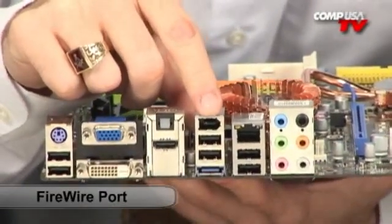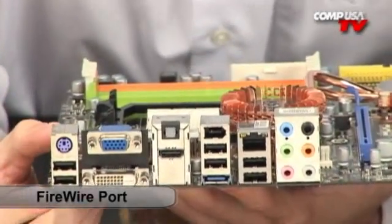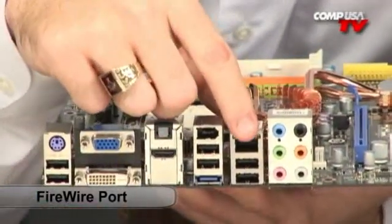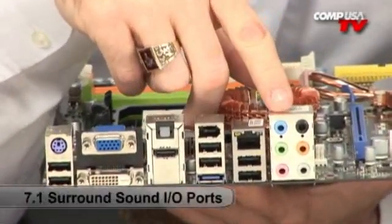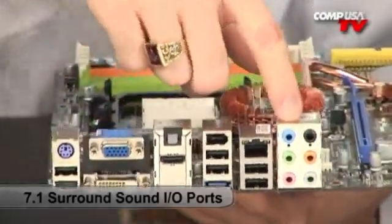There's also a Firewire port — if you're still using that, or if you're using a digital camcorder to shoot videos, that has to go through Firewire, so you're covered. Right there is your Gigabit LAN port — Gigabit 10/100/1000, so you've got great speed on that. And there are your standard analog audio ports — still using those, you've got them on there.